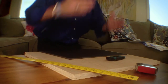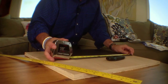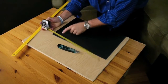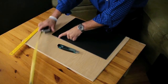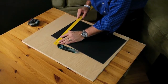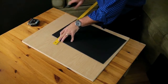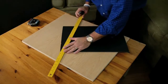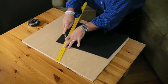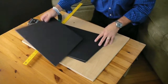Now I want to create an angle on each piece. I'm going to measure two and a half inches in on one end and draw a line to the opposite corner, creating a diagonal angle. I do this on all four pieces, creating four identical angled panels.